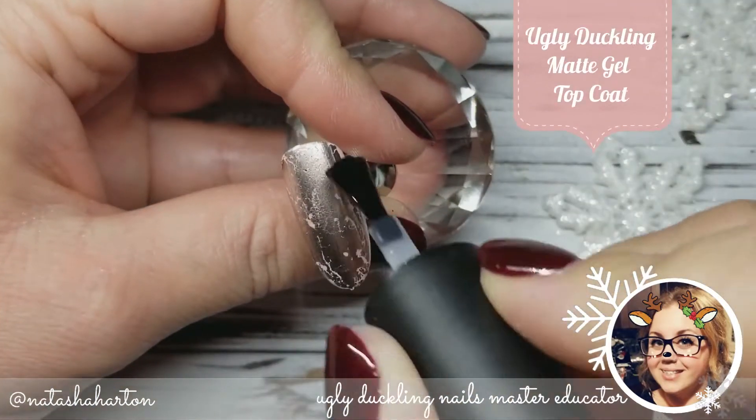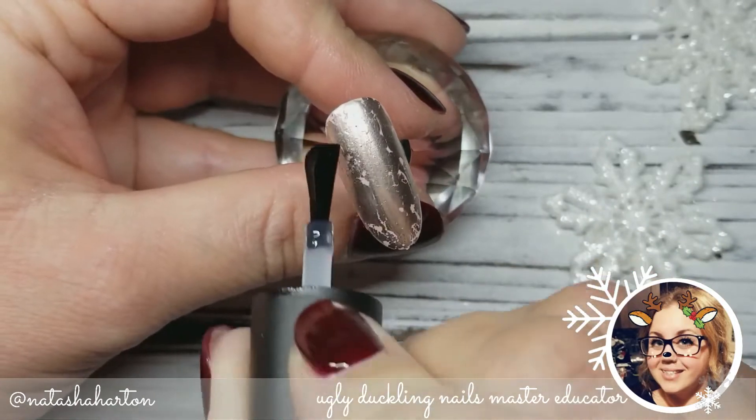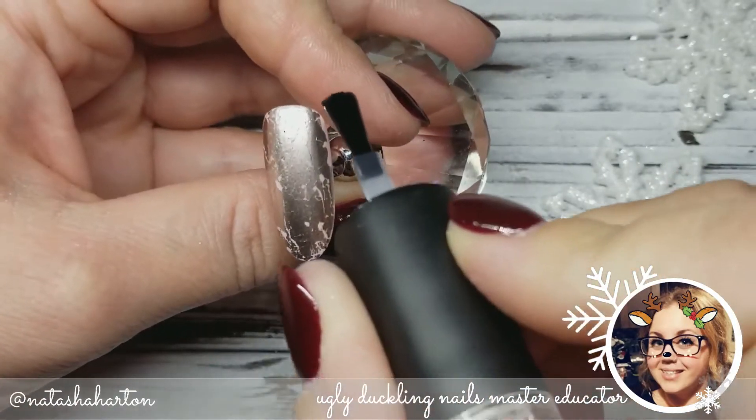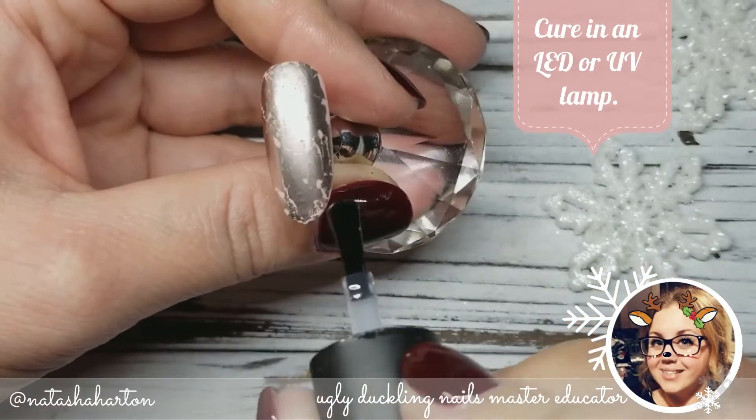And to help us create that antique look, I am going to seal my nail with our award-winning matte top coat, making sure to seal those side walls and that free edge, and then pop it in the lamp for a full cure.